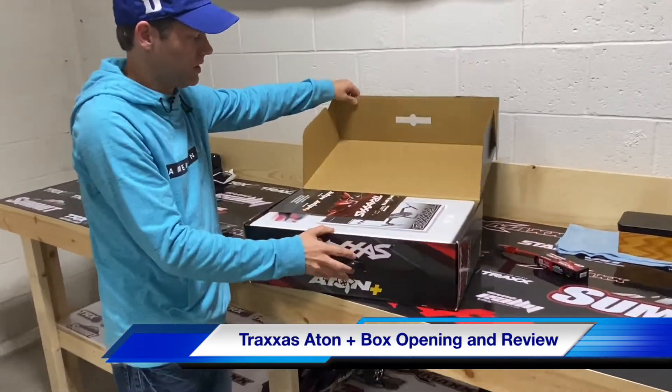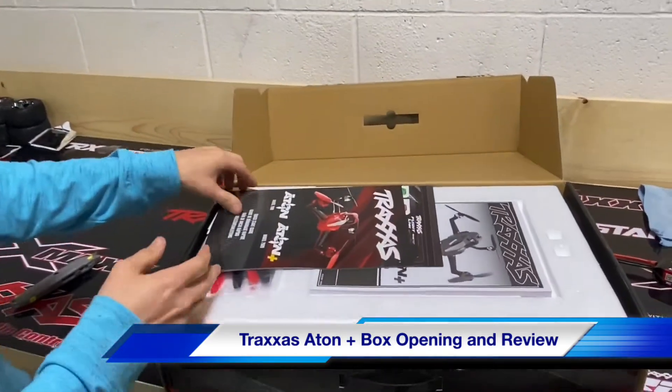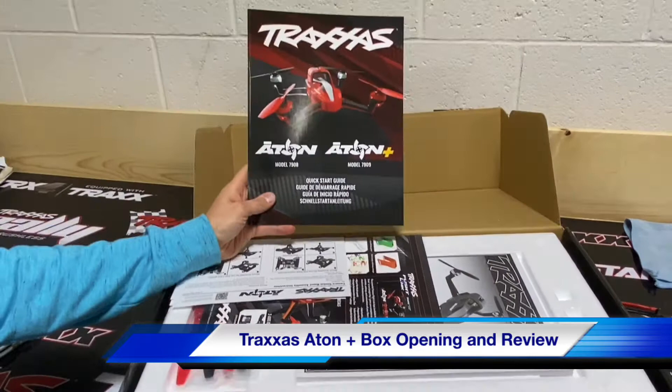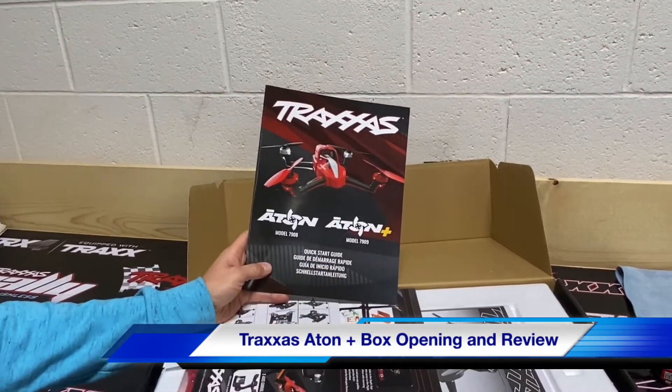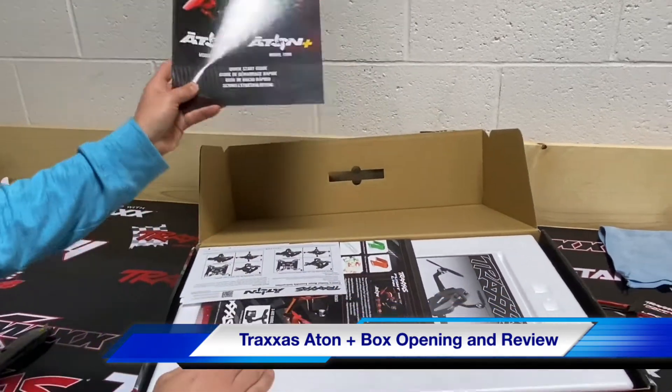Here it is — let's get a close-up and see everything that comes with it. It's going to have your book. The book is for the regular ATON; this is the ATON Plus, so that's a quick start guide.